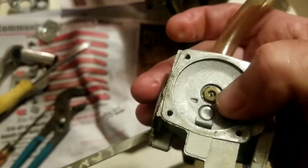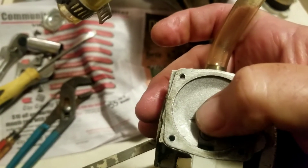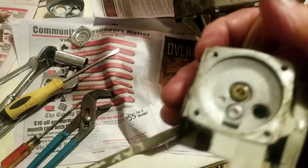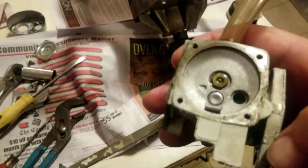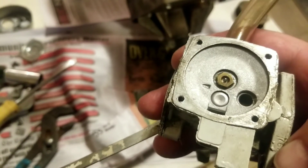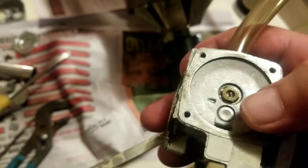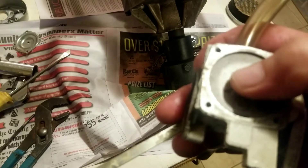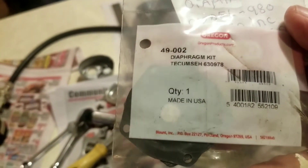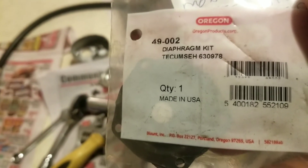If you wanted to, you could take out this brass nut to remove the needle valve, spring, and seat if you're having trouble with leakage — but we just bought the diaphragm kit instead of the whole assembly. I'll link both parts in the video description so you can go to Amazon and buy either the diaphragm and gasket kit or the complete kit with needle and seat included. Our new diaphragm and gasket set is from Oregon, part number 49-002, which replaces Tecumseh part number 63978.